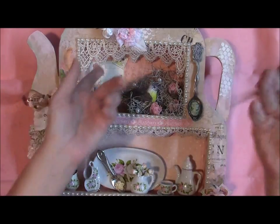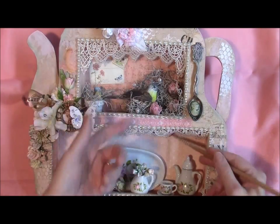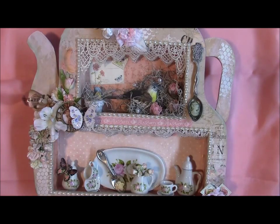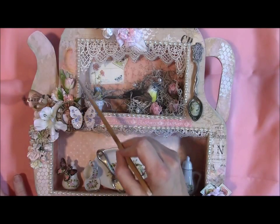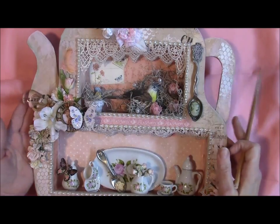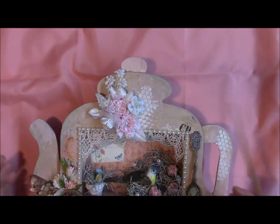I had this trim in my stash and I put that here — you'll see in the pictures when it's standing up it looks so much prettier. This is some flatback pearl string I also had in my stash. Let's start up here at the very top.